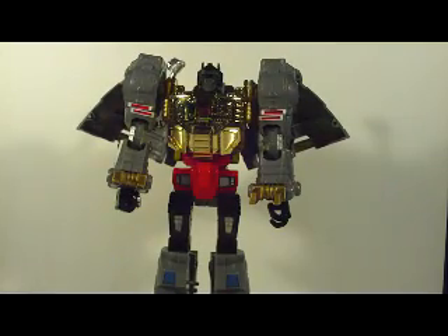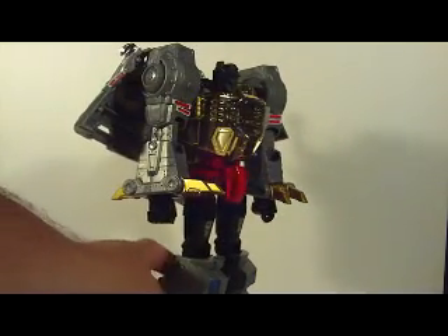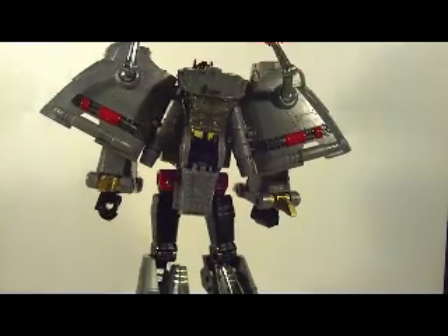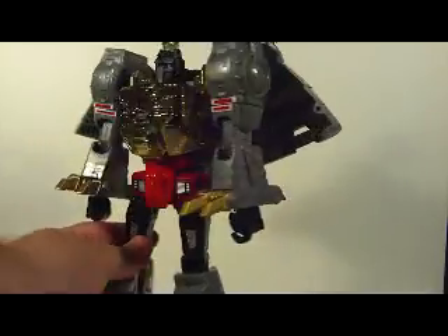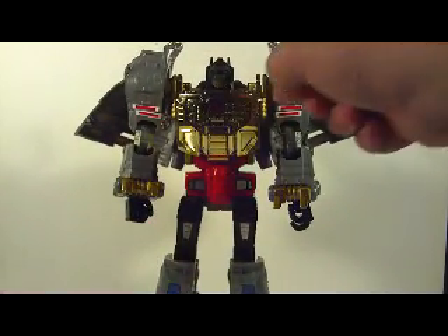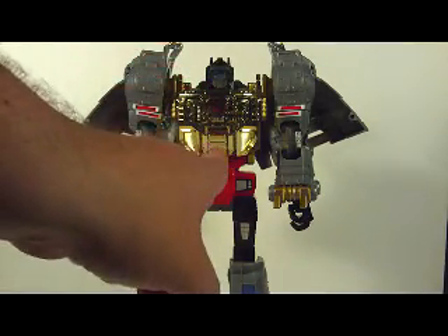And here we have Masterpiece Grimlock in Robot mode. It's a fantastic robot mode. He's increased the size from when he was in Dinosaur mode, which is phenomenal. And it's very G1-esque — his G1 look. More different transformations than the original Grimlock, which is alright with me. You have really nice molding of panels and a really nice Autobot symbol right here in his chest.